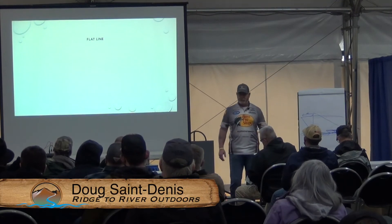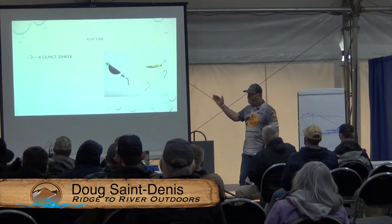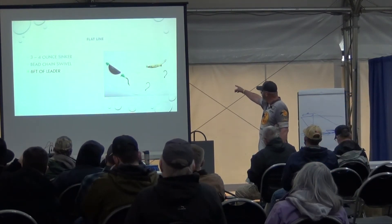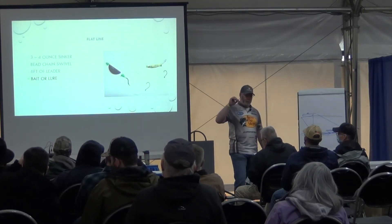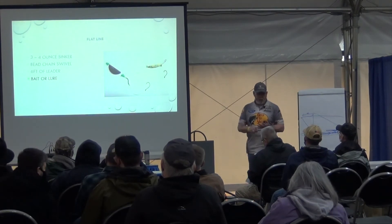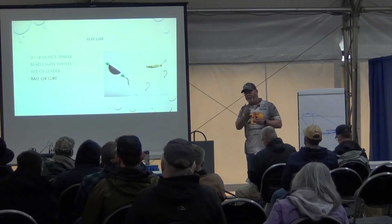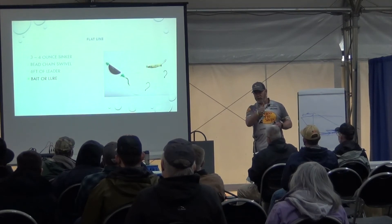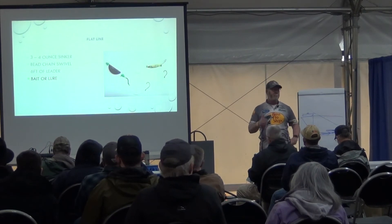Can you flatline? Yes, I encourage you to flatline. So three to four ounce sinker, bead chain swivel, six foot leader. You can use it for spoons, coho killers, herring strip, or cut plug herring. The key is where do you put the flatline? I like to get it in the prop wash about 60 to 65 feet back. We have caught so many coho in the prop wash that it's amazing.